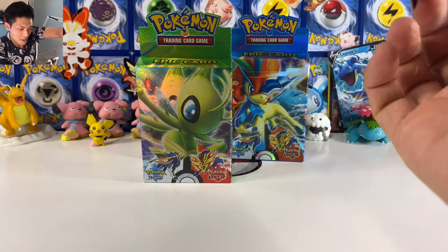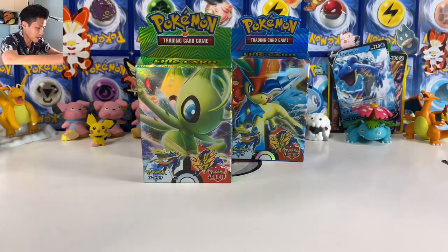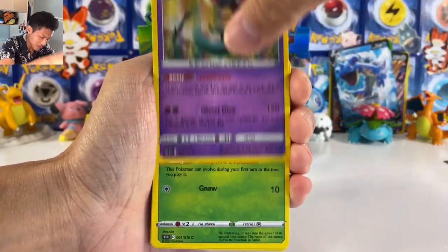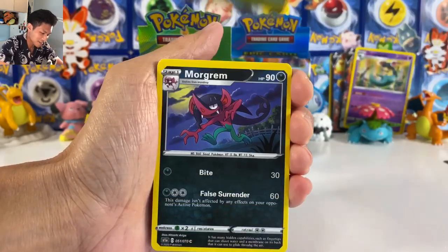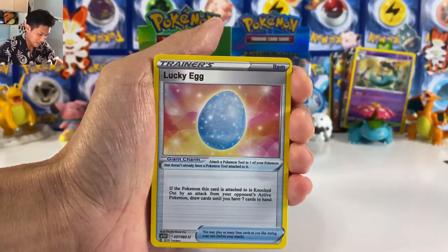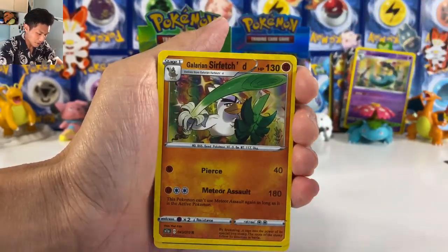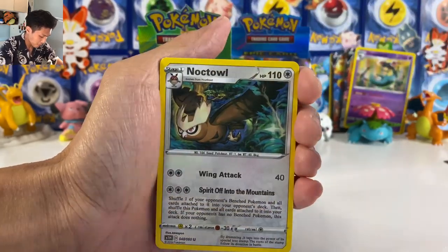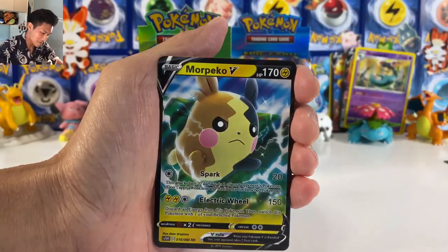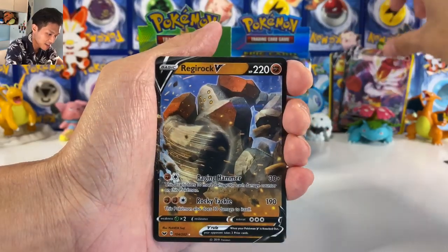Okay, we got four more boxes — we are halfway there. We got a Regirock, three cards. We got another Dragapult — these cards, I'm telling you, I gotta wash my hands after this, they stink. Oh, Dubwool again. Am I gonna get a Boss's Orders? A fake Boss's Orders — that would be so funny. Snorlax, another Cinderace. More Pika. Okay, I think these are exactly the same.